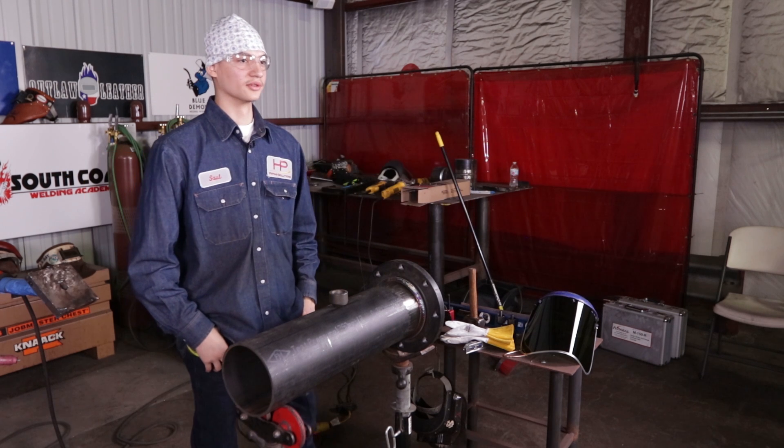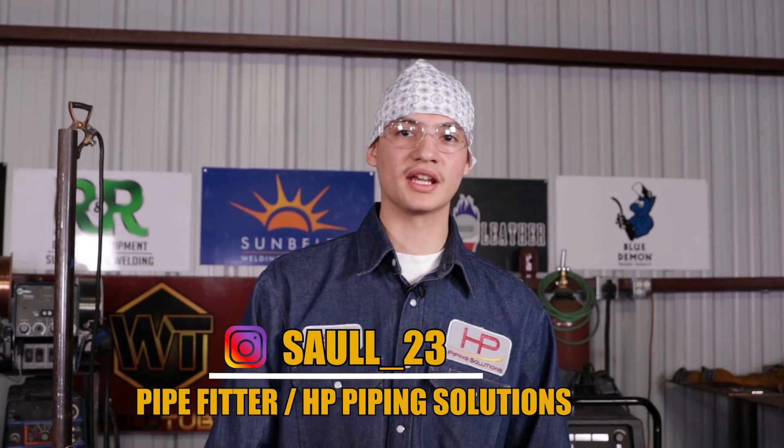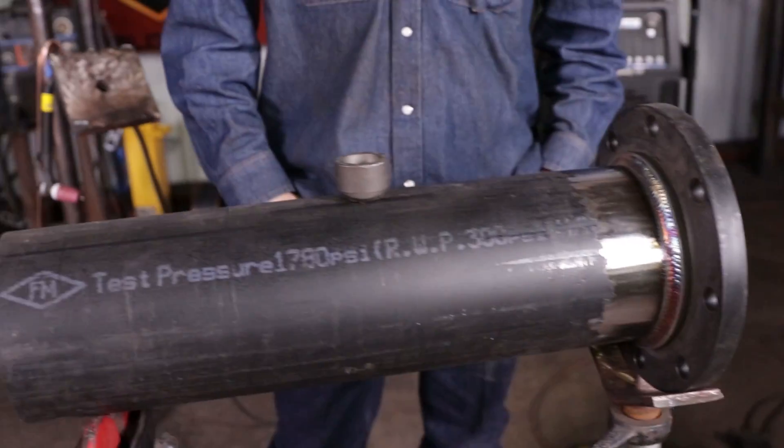How's it going guys? I'm Saul Trujillo. I currently work for HP Piping Solutions, I'm a night shift fitter, and my boy Herman brought me over here to fit up an OLET for him. Let's get to the fit-up process. Should be fun.